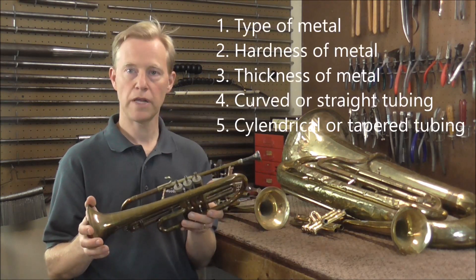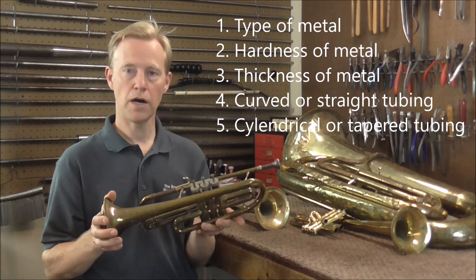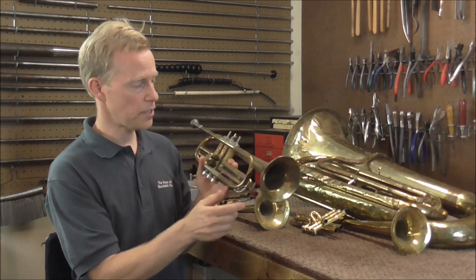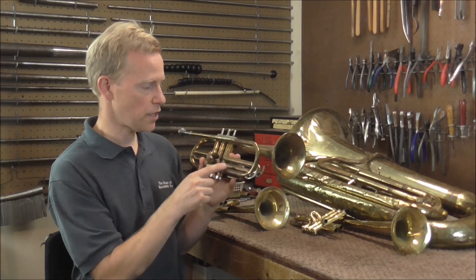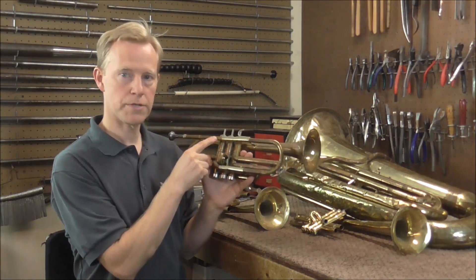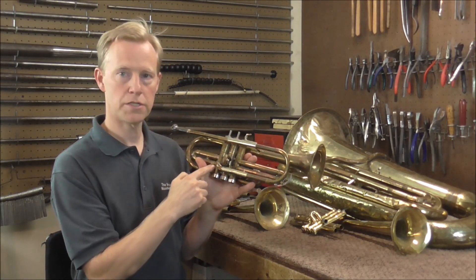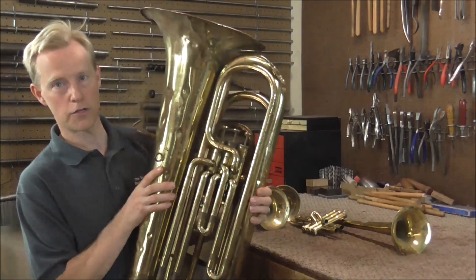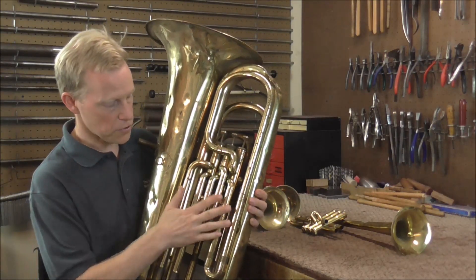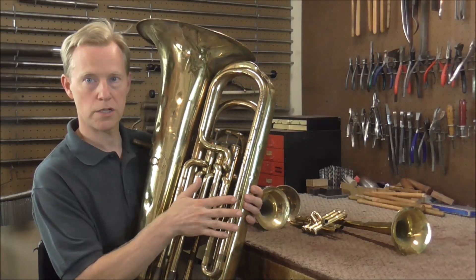The next question is: is the metal cylindrical or tapered? A lot of cornets and trumpets are tapered, but there are some places that are cylindrical, like the tuning slides. Usually the tuning slide crooks are also cylindrical. Lead pipes are tapered, and of course the casings are cylindrical. On the larger brass, like a tuba, most of the tubing is tapered, except for the tuning slide tubes, which are all cylindrical.